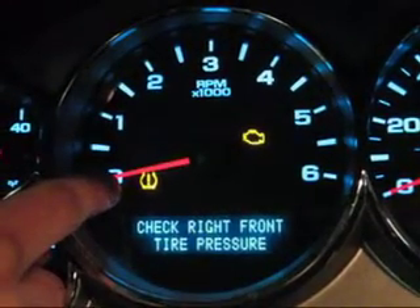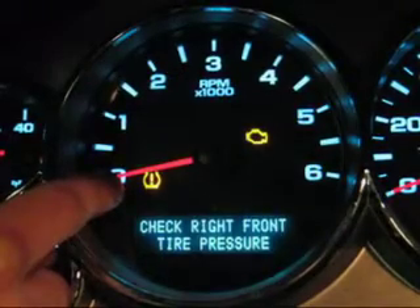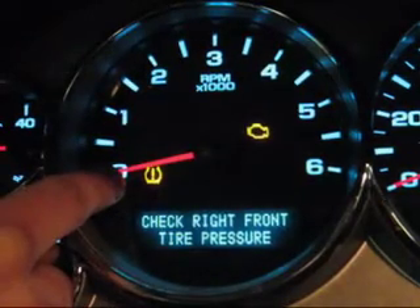This vehicle has a tire pressure monitoring system that indicates the exact location of the low pressure. There are also systems that just let you know there is a low pressure. If the light stays on, the system has a low pressure. If the light blinks, there is a failure in the system.